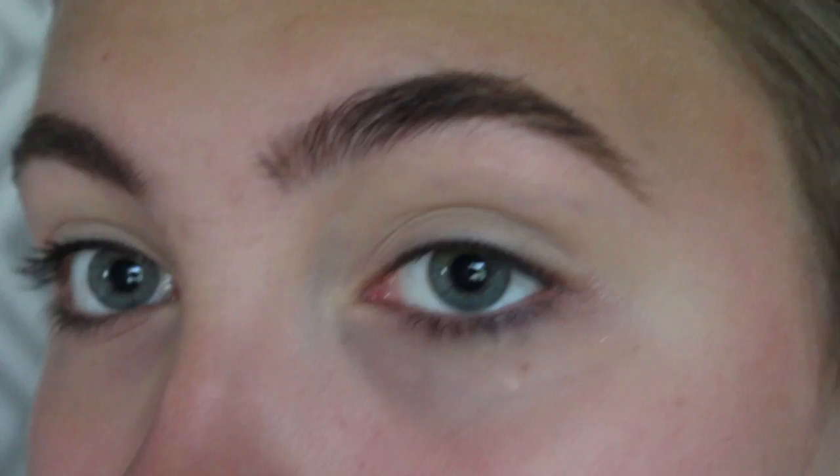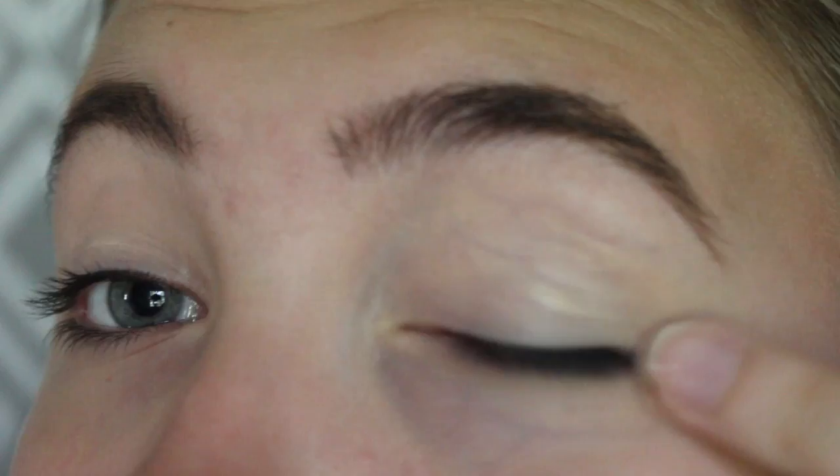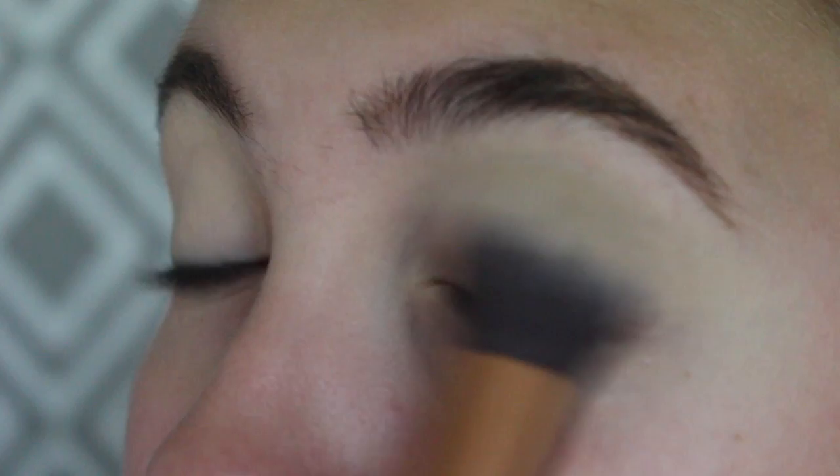First I'm gonna put on concealer on my eyelids. I'm also going to put on my Too Faced Shadow Insurance primer. Now I'm going to take some loose powder and set my eyes.